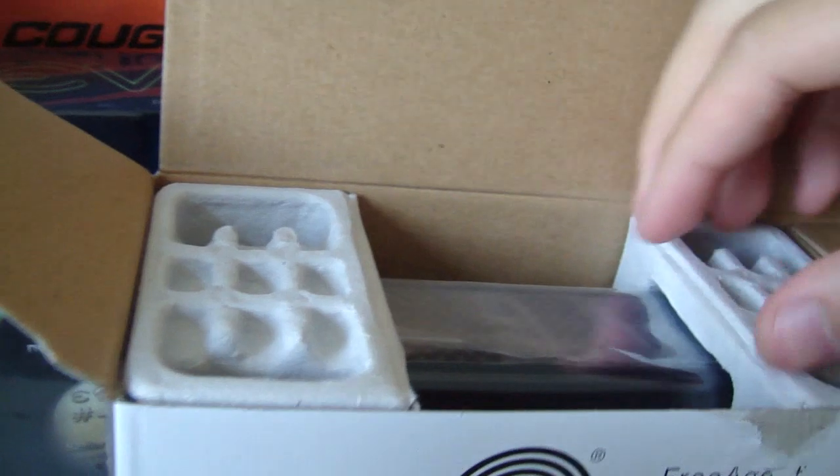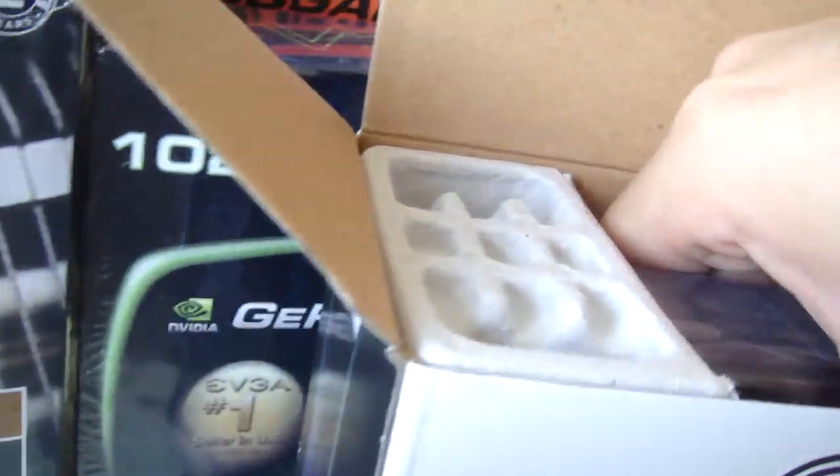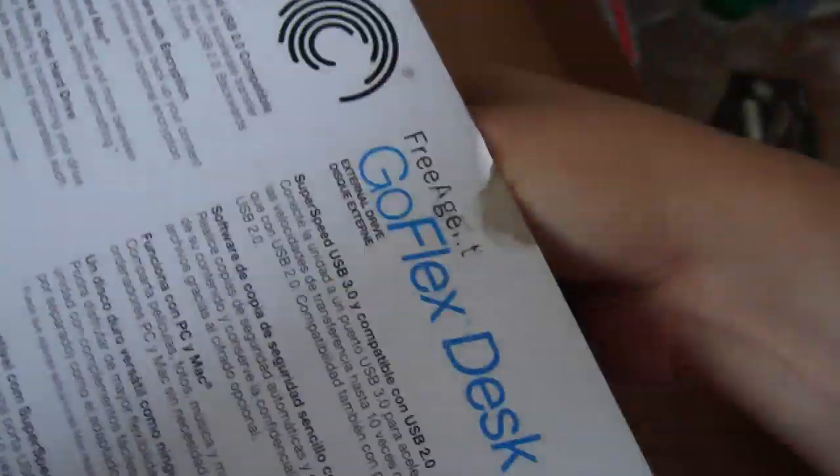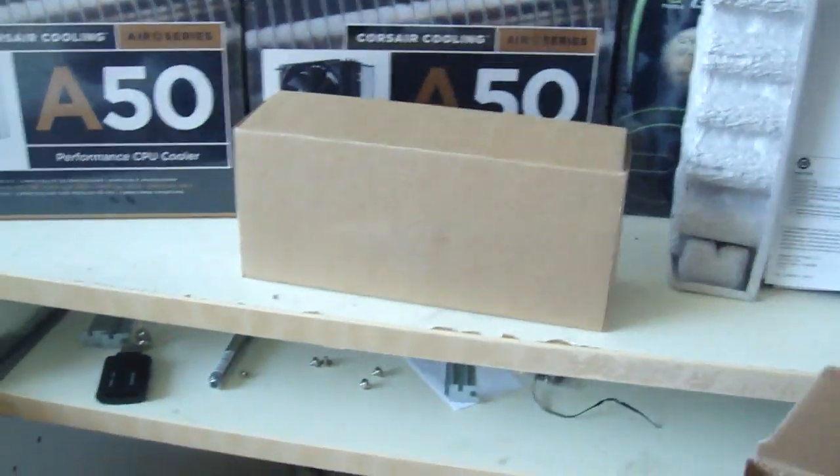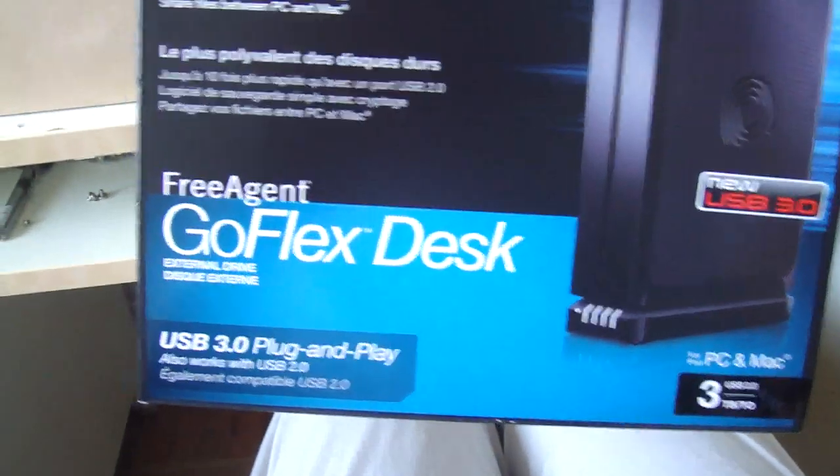Ooh, packaging is even better than the old HP. Okay, there's nothing else in the box outside. I'm guessing in the inner box there is the power adapter and USB cable.